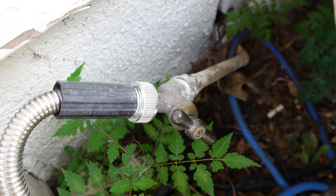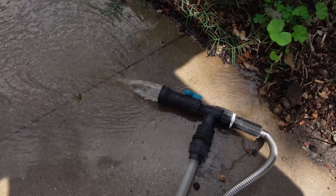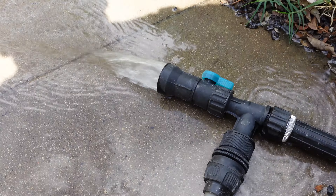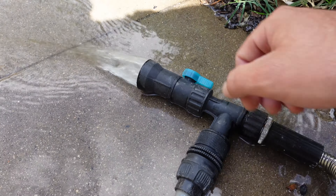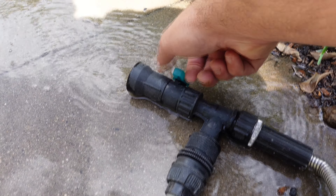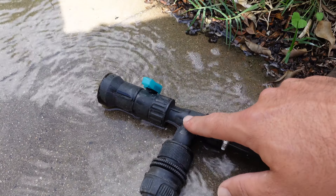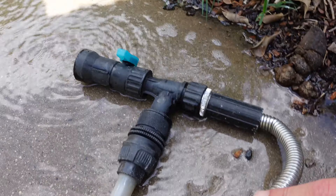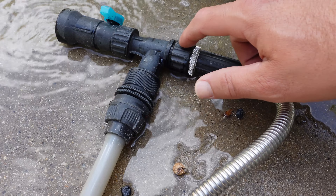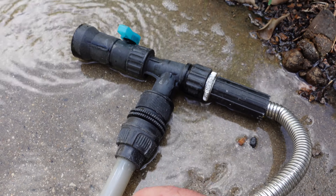To get the flow going back into the tank, I turn the water back on outside. To redirect the flow, I take this valve and turn it upward so it runs horizontal to the hose attachment. That blocks the water from shooting out the end and redirects it to shoot back into the tank through the hose. Now let's put our dechlorinator in before we add too much untreated tap water.